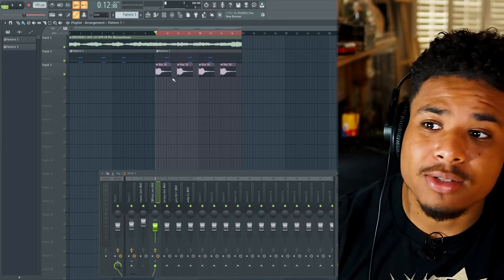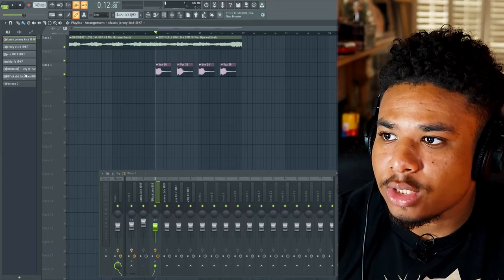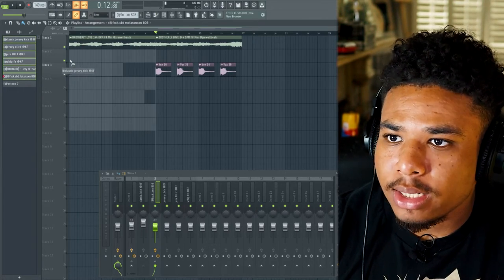So now we've got all the elements, we just need to make the rest of the beat. What I'm going to do is select the pattern, split it up, and now we can arrange it and add and remove parts as we see fit, because I don't want all these percs going on at once — it just sounds a bit messy.